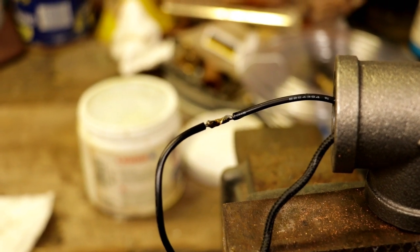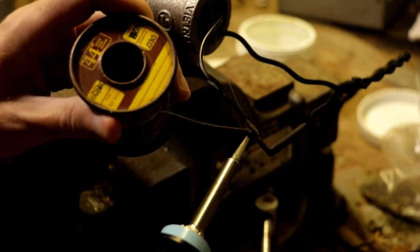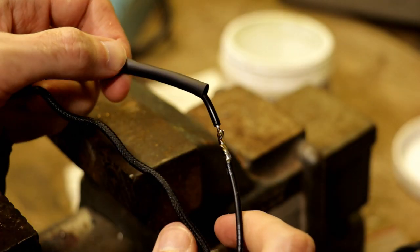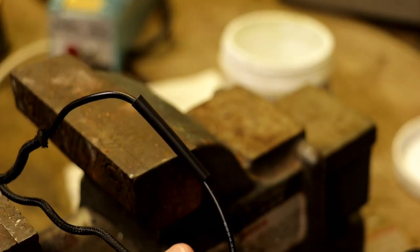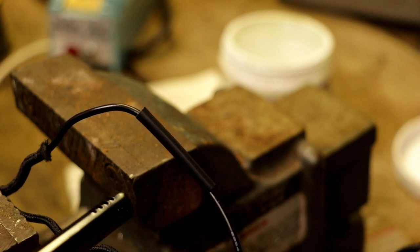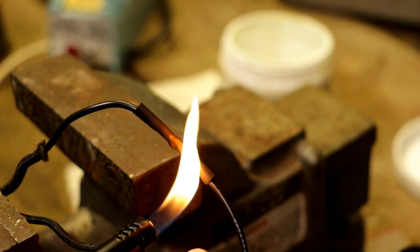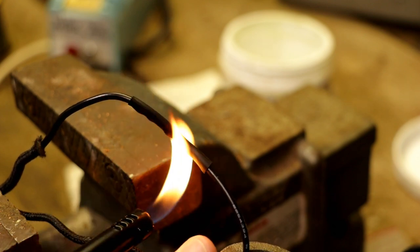Once the wires are secured, solder both sets of wires. Here is side one after soldering, and here is side two being soldered. After soldering, slide the heat shrink over the solder joints. I'm using a lighter, but a heat gun will work too. I don't want to burn the heat shrink, just shrink it.